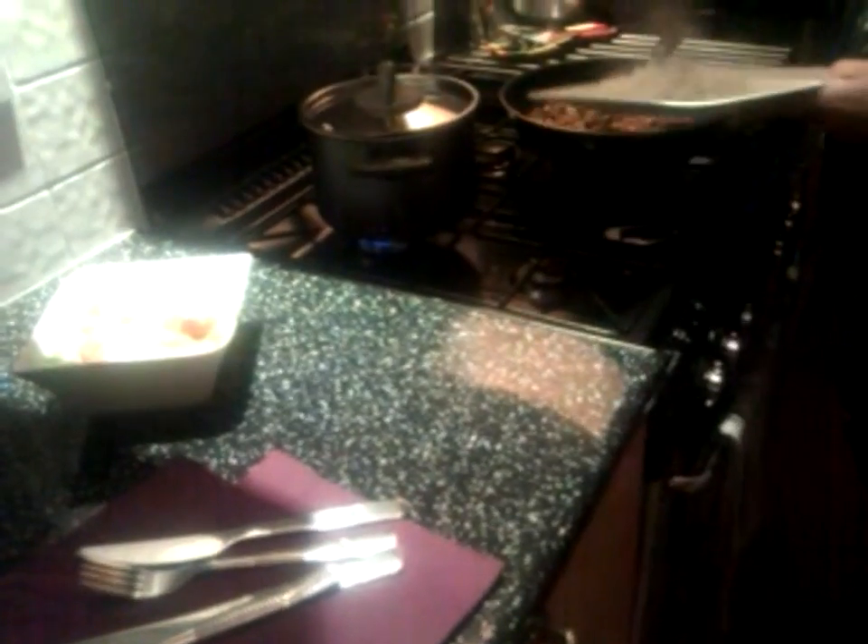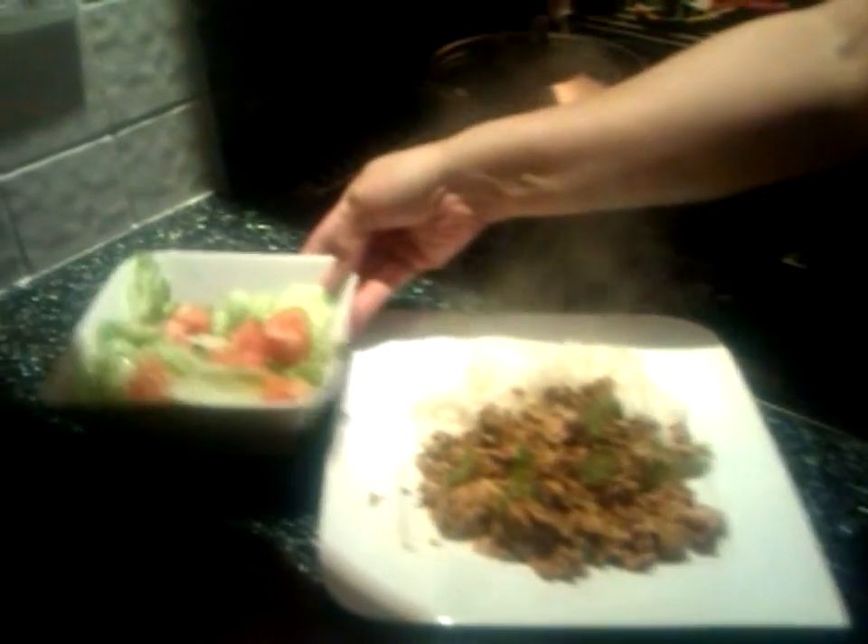And the tuna curry, which I reheated. And now, plate up the nice fluffy rice. There we go. So that's served — tuna curry and rice with a bowl of crunchy salad.